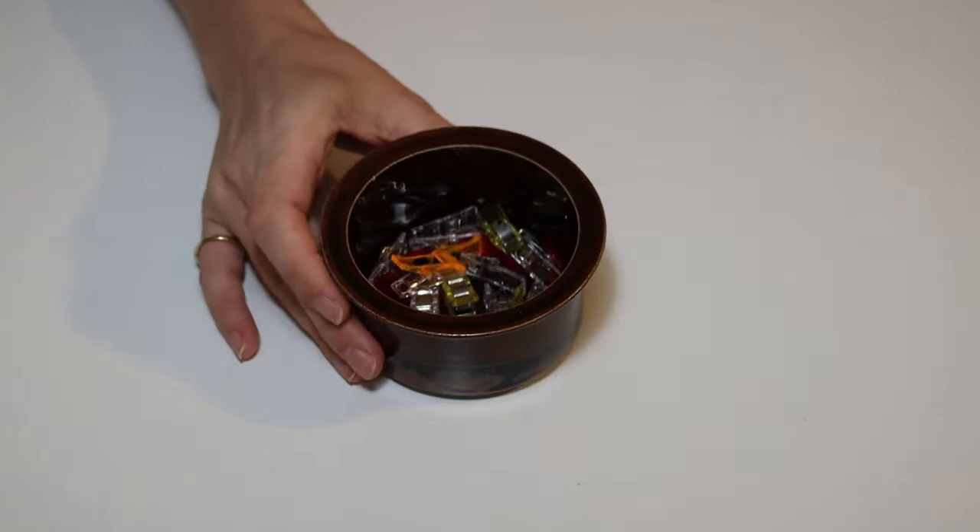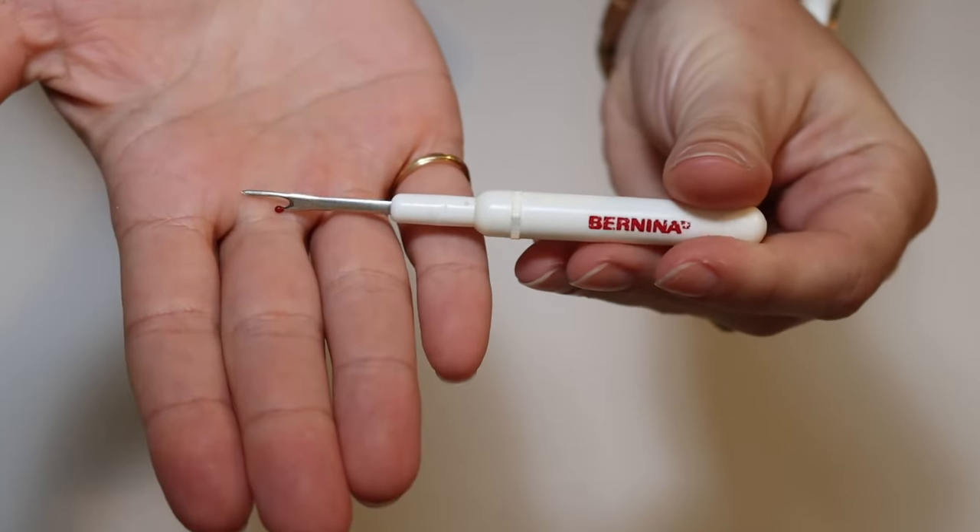These clips are very useful especially when holding together something small and tricky. I don't love using them as much because they're not as easy to get under the sewing machine foot - you have to take them out. With pins there's a method where you can actually stitch over the pin fairly safely, keeping your fabric in exactly the right spot. One essential item I forgot to mention from part one is an unpicker - or seam ripper as others call it. You'll definitely need one because you will make mistakes and you will need to unpick things.